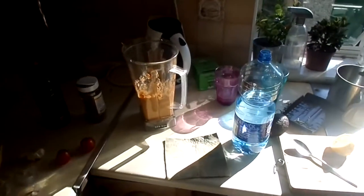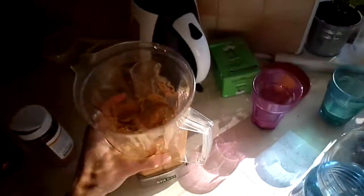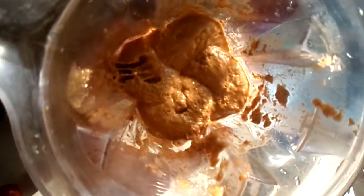Hey everyone, my name is Owen and welcome to this video. I want to tell you how to make sun-dried tomato pesto with avocado.